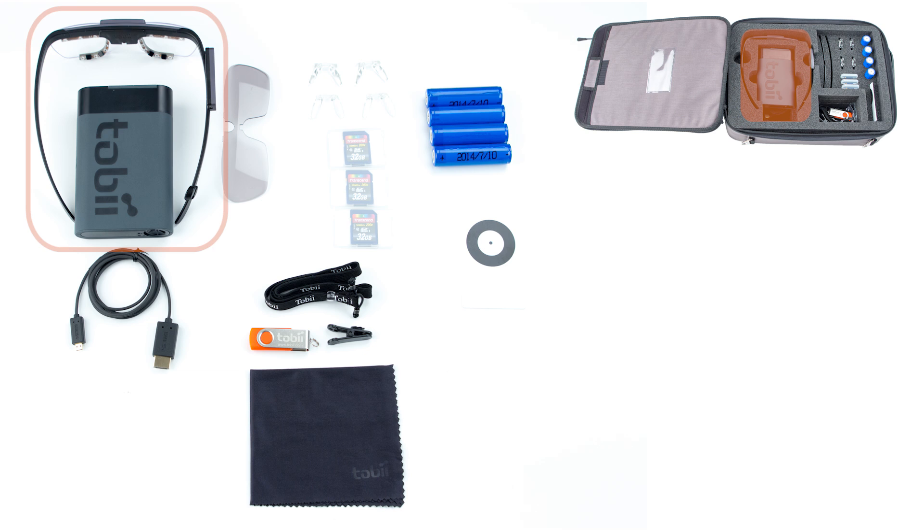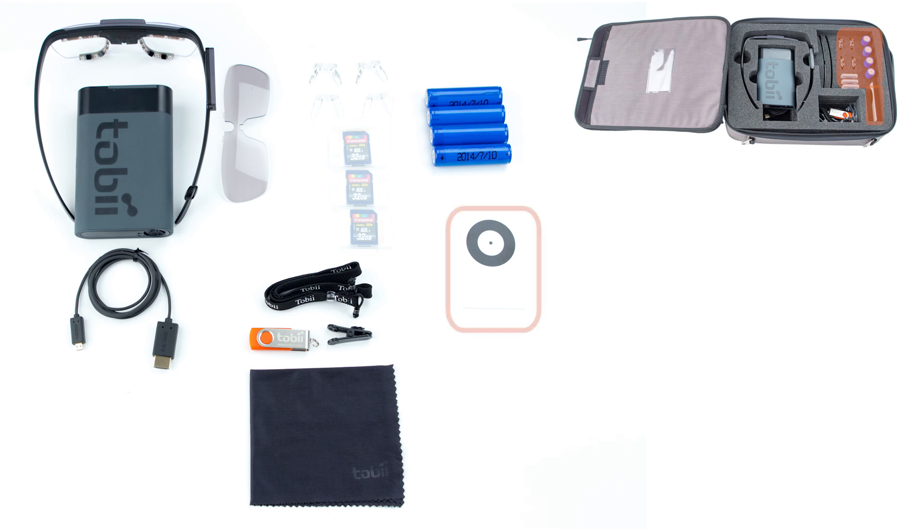We also have the recording unit and underneath that is an HDMI cable. On the opposite side of the case we have four rechargeable type 18650 batteries, four different size nose pads, three SD memory cards, a plastic calibration card, and a small section with a USB stick, head strap, cleaning cloth and a cable cord clip-in. On the underside of the lid is a small section which contains a quick start guide. Inside the guide you'll find everything you need to get started with the Glasses 2.